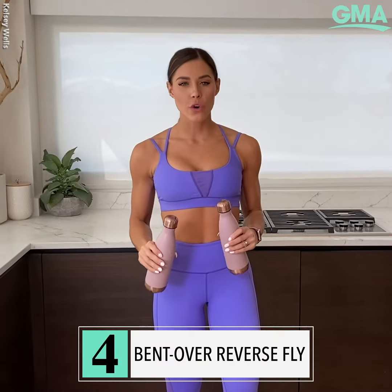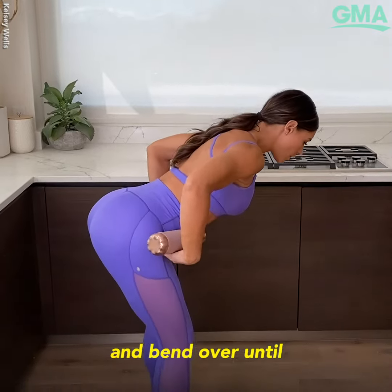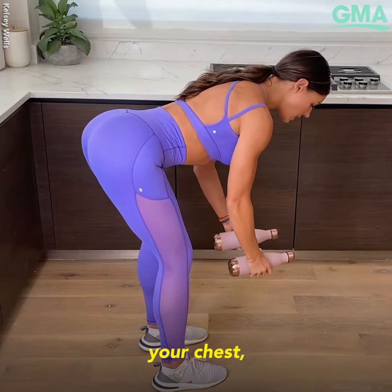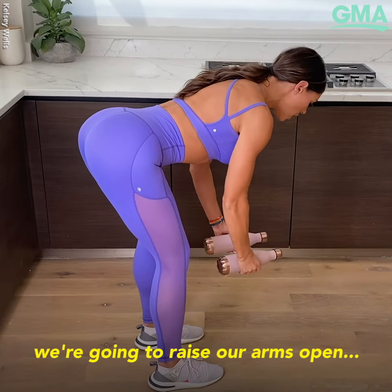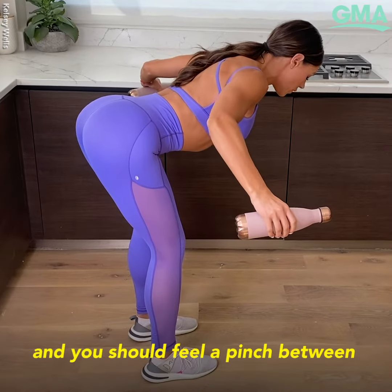Next we have the bent over reverse fly. We're going to hinge at the hips and bend over until your torso is almost parallel with the floor. Holding your weights directly beneath your chest and keeping a slight bend in your elbows, we're going to raise our arms open and you should feel a pinch between your shoulder blades.